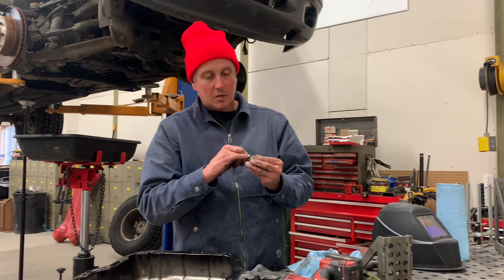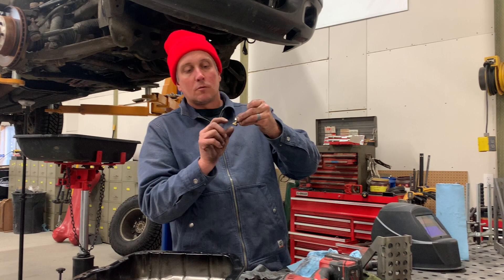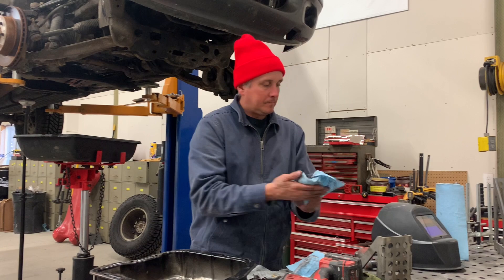I'm going to grind a little notch in the nut. This thing will get tacked on the inside — it doesn't even have to be welded all the way around because it just needs to not spin, and then it will seal on that copper washer on the outside of the pan. Everything's dirty and nasty.